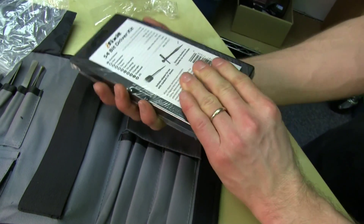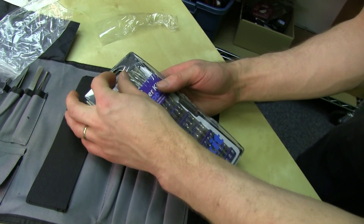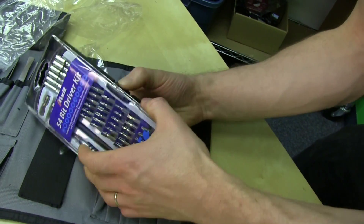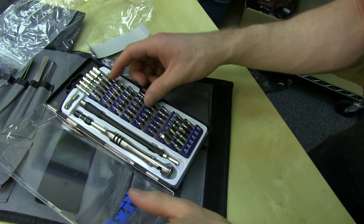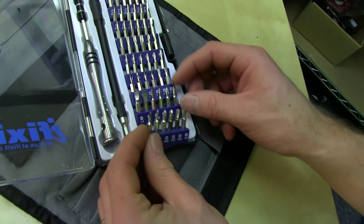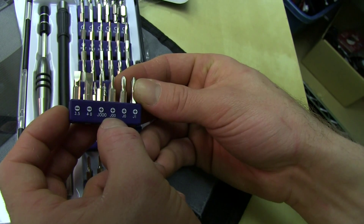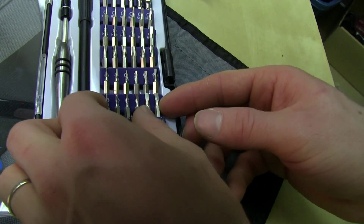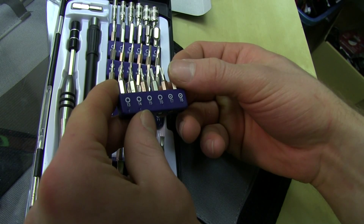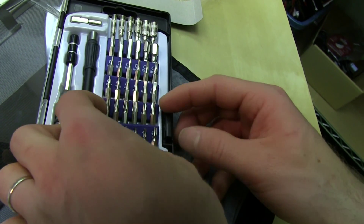Finally, the part that I actually needed — the iFixit 54-bit driver kit. Which has a bunch of stuff that can be useful. So I hope it has a tri-wing because I really need to fix my DS as well. Here they're all labeled, so you've got all kinds of different, really tiny Phillips and stuff like that. 3.5, 4.0 slots, tiny tiny little size 1 slot. Then some Torx — security Torx with the hole in the middle, for some of those difficult-to-remove things. Some more security Torx.